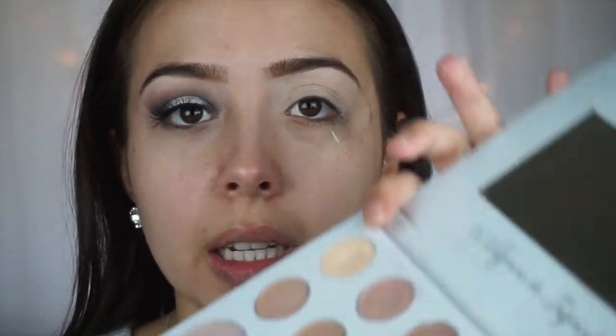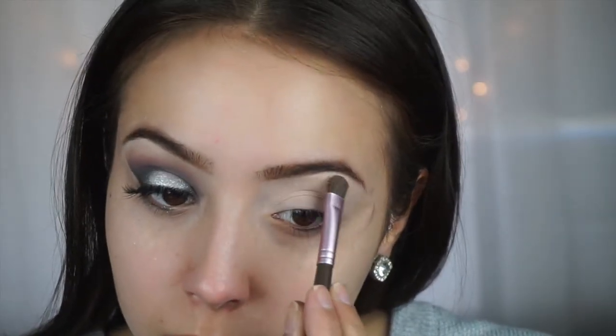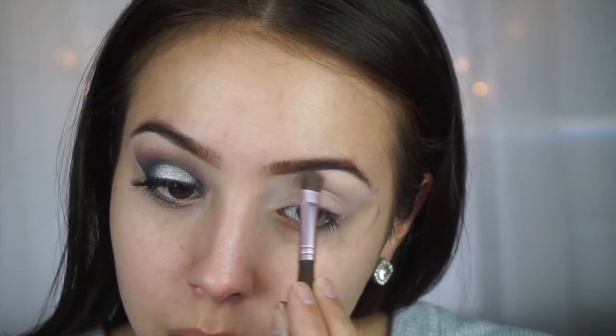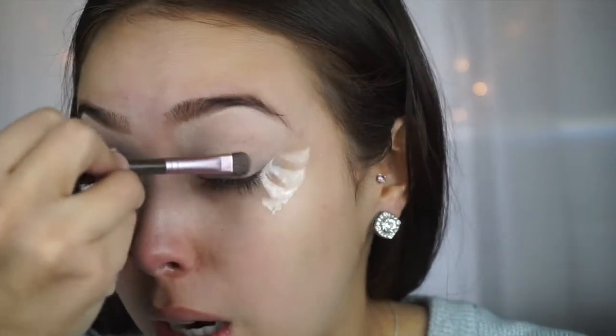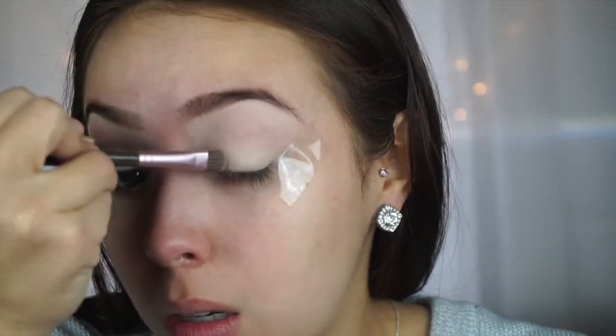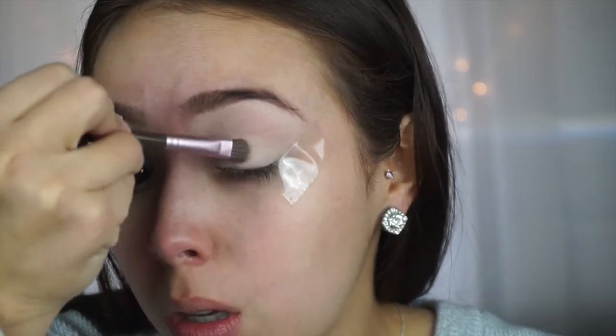As usual, I'm going to start out with just a vanilla color for my base and a highlight under my eye. I'm going to take the Carly Bible palette and just that vanilla color, and lightly pack it under my brow for a highlight and then also put it on the lid of my eye.